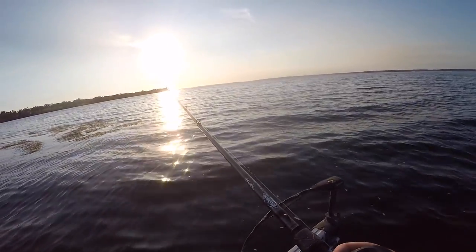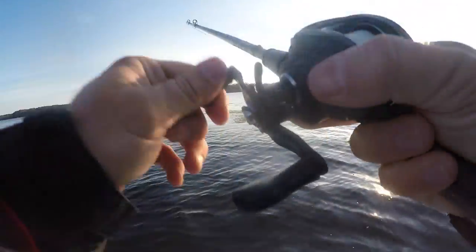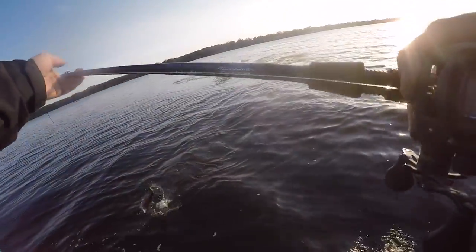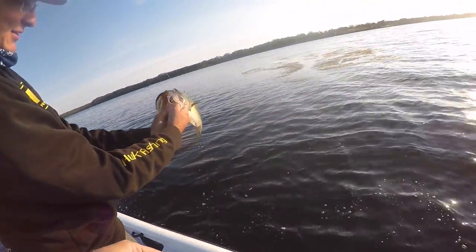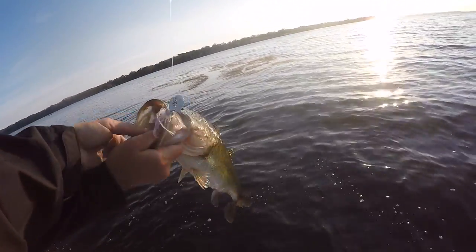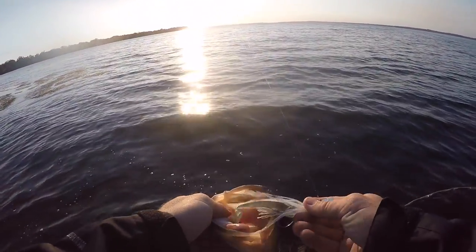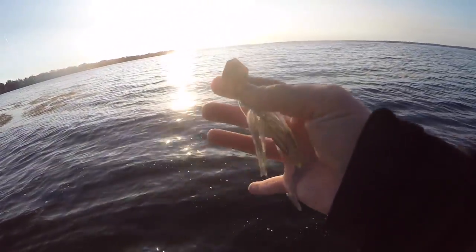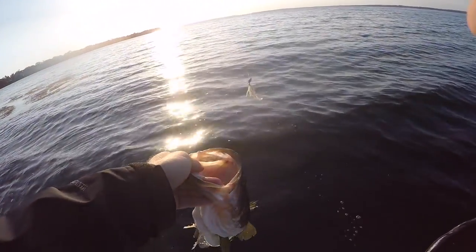First fish of the morning — that's a fish, yeah, good one! Nice, beautiful fish. Smoked it on the Jackhammer chatterbait. I got a Missile Baits Shockwave for the trailer. I've been throwing it for about five minutes and that's the first good fish. All right man, that's awesome!